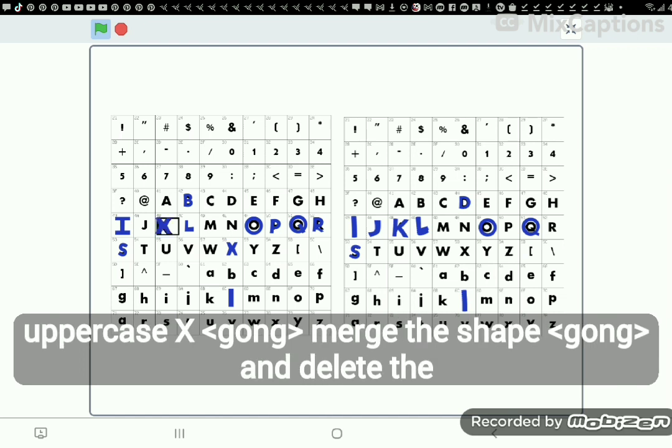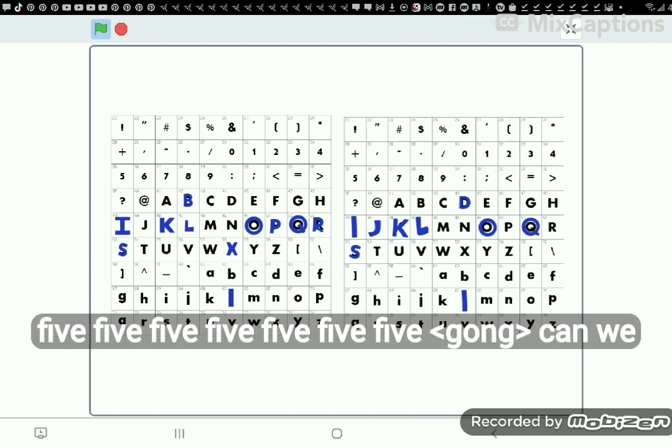Can we make K? First copy uppercase X. Merge the shape. Delete the image. Point 5.5.